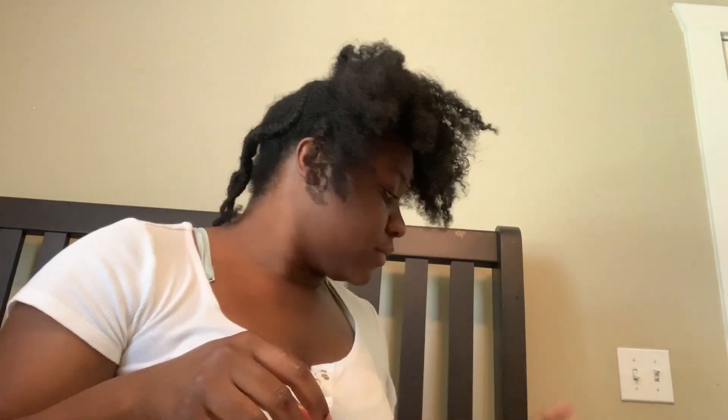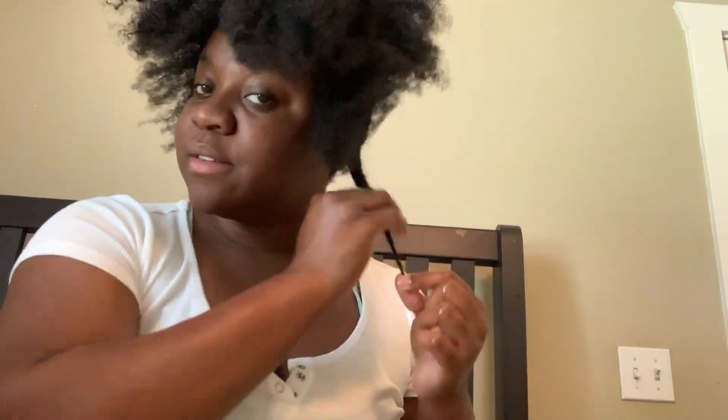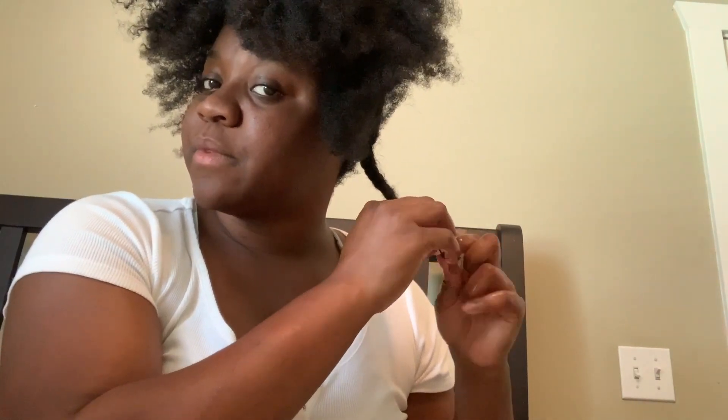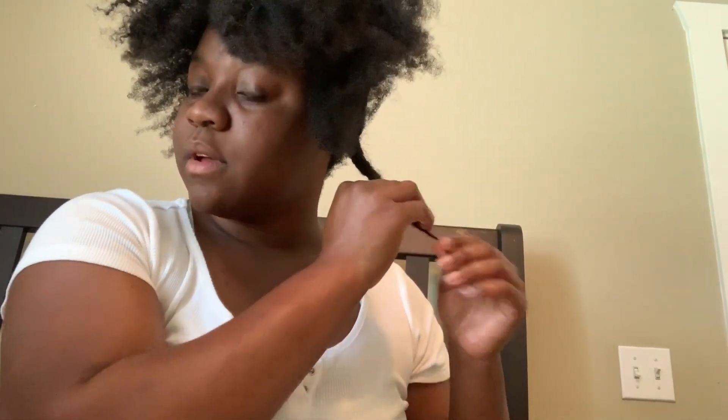That looks crazy — so this is the front part done. Now we're gonna get started on the back section. We're gonna spray water again — y'all already know the drill. See how long this braid is? Your girl has some inches. I'm just taking this down and I'm gonna be gentle.